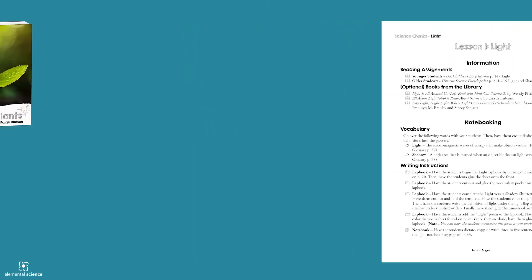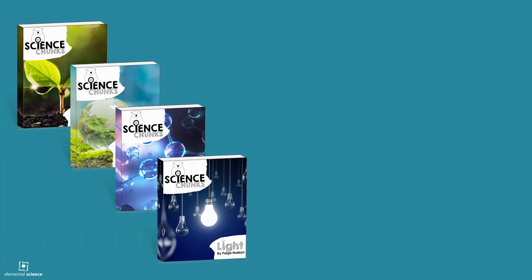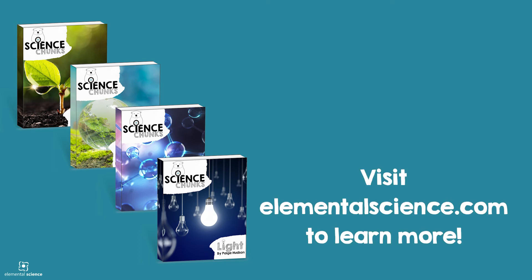If you love to pick and choose what you'll learn for science, you are going to love the Science Chunks series. Check out this video to get a peek inside a Science Chunks unit guide.